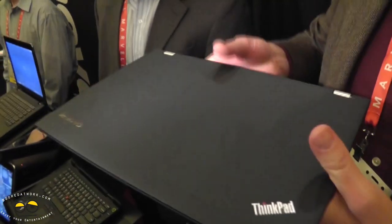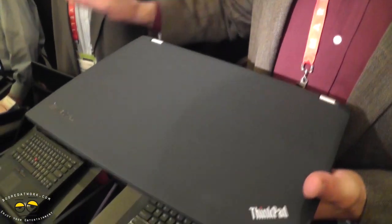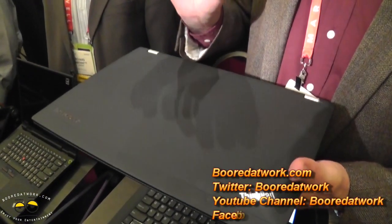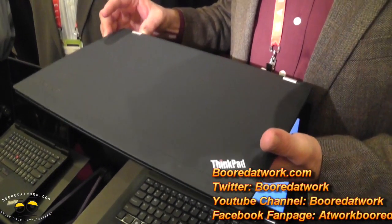So we're excited about this one. If you get a chance, I encourage you to go look at the S430, which is a premium ThinkPad Edge product. It looks a little different and it's aimed at a slightly different audience, but it's an ultra-thin product that's truly amazing as well.